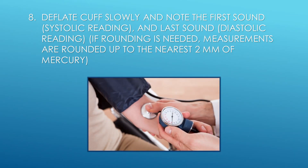Step 8: Deflate cuff slowly and note the first sound (systolic reading) and the last sound (diastolic reading). If rounding is needed, measurements are rounded up to the nearest 2 mm Hg.